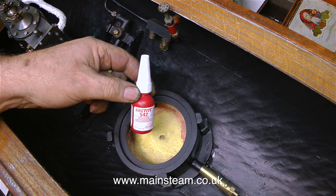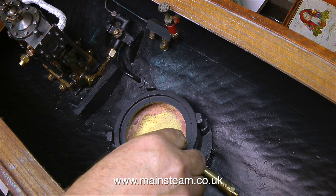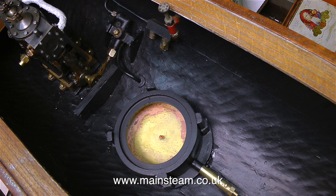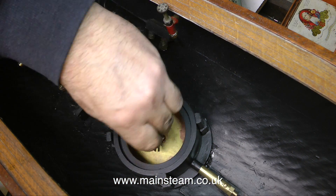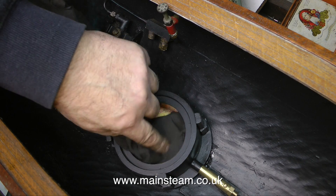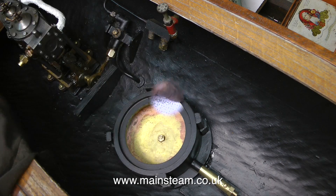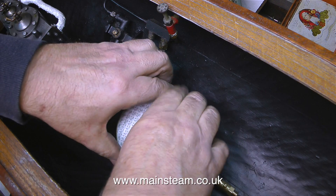This clip shows the fitting of the burner to the mounting plate in the bottom of the boat. Please note that I'm using plenty of Loctite 542 to seal the thread because I do not want any gas leaks through the bottom of the burner. Once the nut is tightened I'm using a damp cloth to make sure there is no residue of anything inside the burner body, and now I can fit the piece of ceramic.